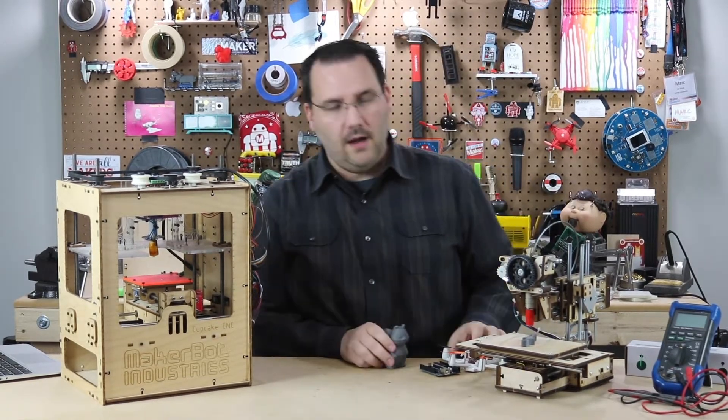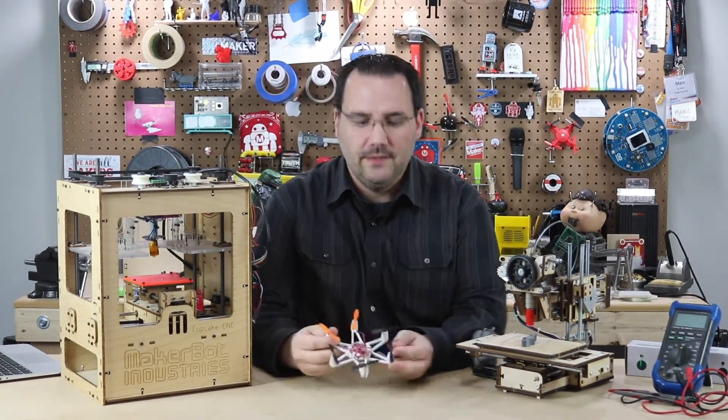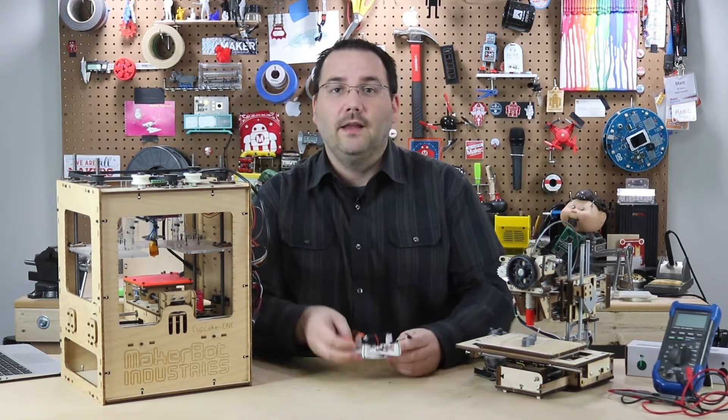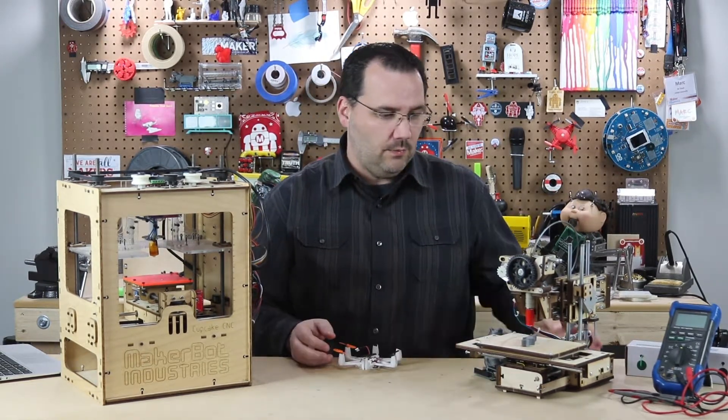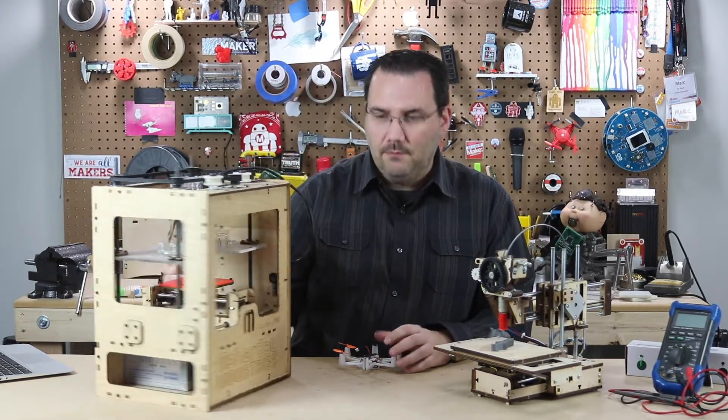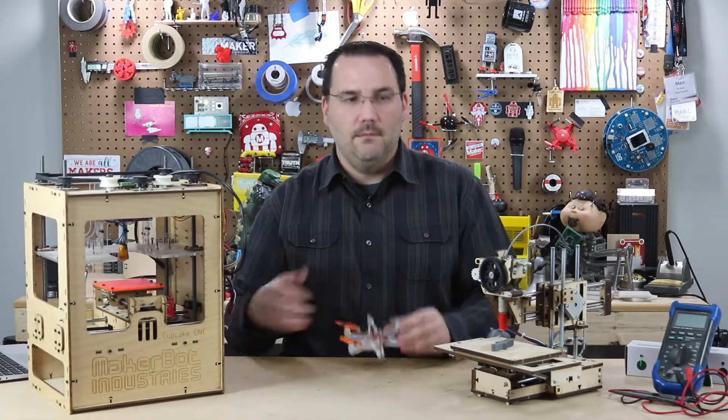But that doesn't make 3D printing not a viable solution. If you can print something like a quadcopter with a 3D printer, you can certainly print a box for your Arduino project. And even with something like this PrinterBot Simple, or even an old Cupcake MakerBot, you can easily print models.